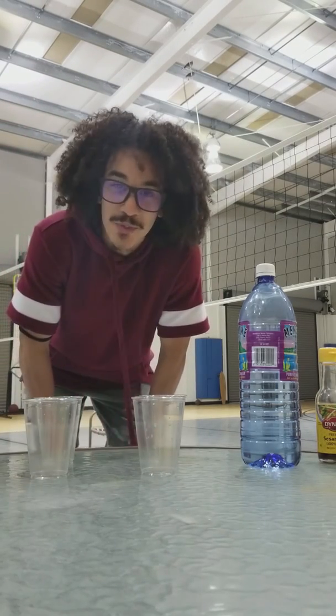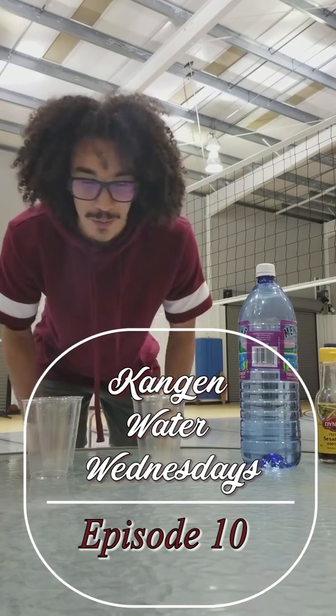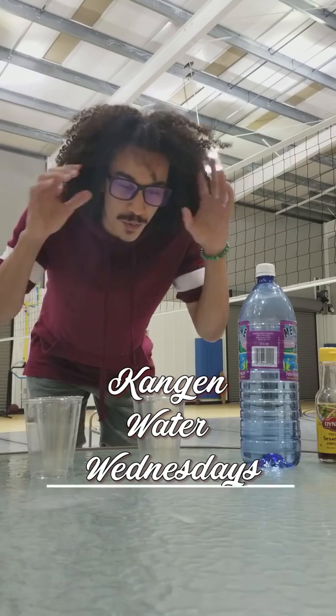What up, y'all, you beautiful people out there, welcome to Kong and Water Wednesday's episode numero 10.